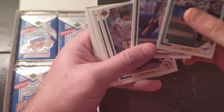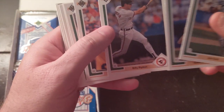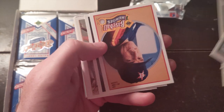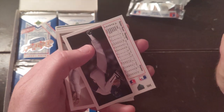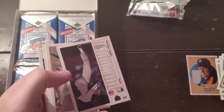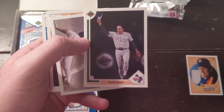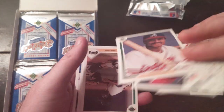Glenn Braggs. I'm going to try to get you some history on some of these guys. Billy Ripken — Cal's little brother. We got a Baseball Heroes card: Nolan Ryan. That's the set we're looking for with very limited autographs. I'm going to put that to the side. Look at that — that's one of the sought-after Nolan Ryan cards in this set.